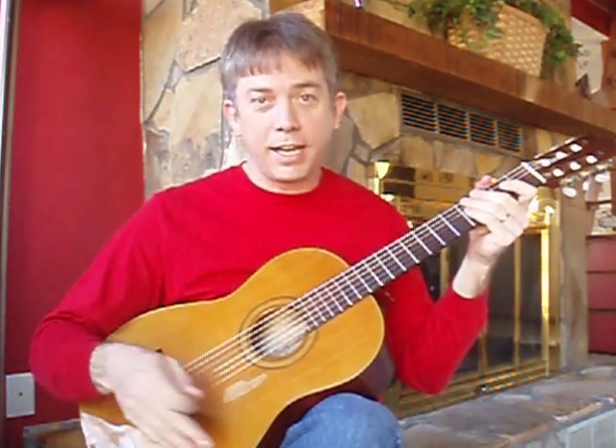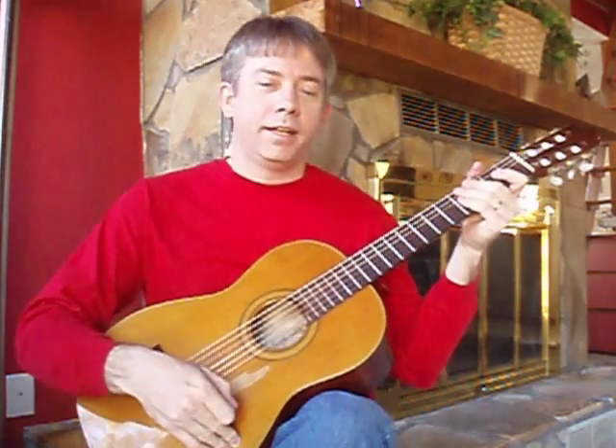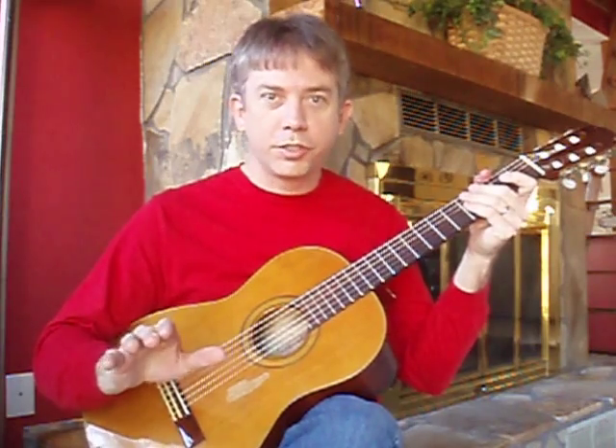Hi, I'm Paul Parks. This is the start of a series of videos on how I play Eddie Van Halen's Spanish Fly. Over the course of this series, I'm going to break the song down into five different parts and show you how I play each part.